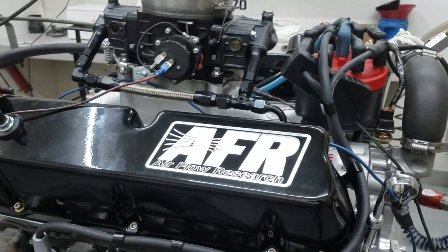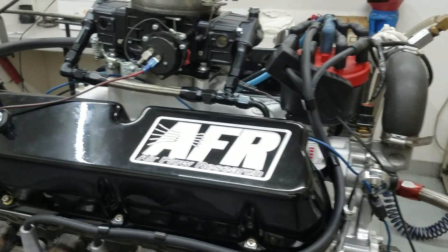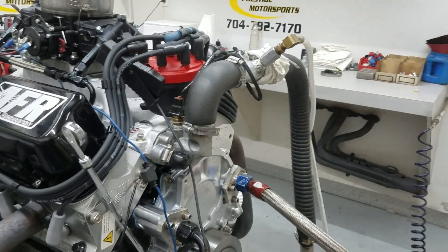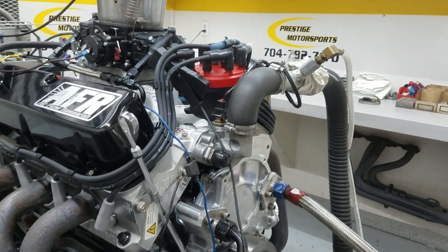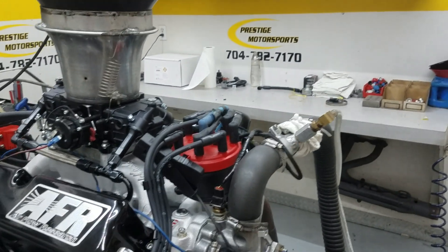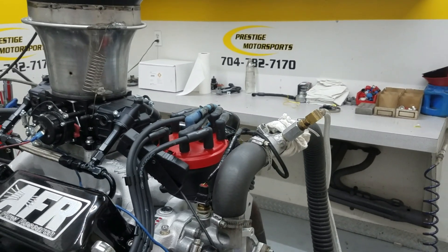Obviously, it's got the FR cylinder heads on it and valve covers — really nice looking covers. It's a hydraulic roller; we had that custom ground. It's got custom pistons in it. Got the Edelbrock air gap, your black carburetor on top of it, and MSD Pro Billet distributor.